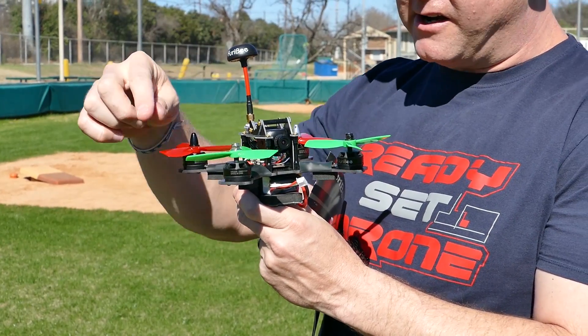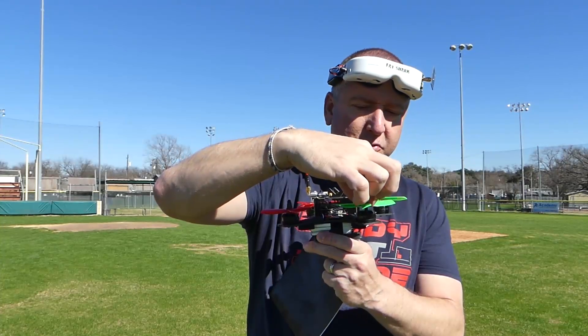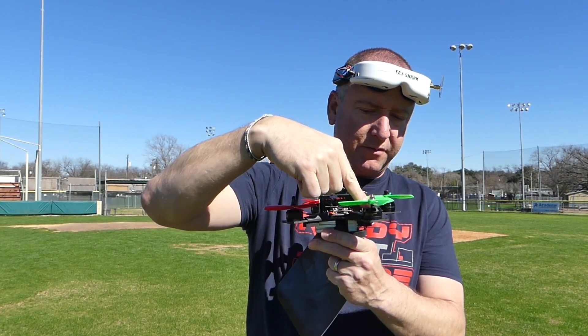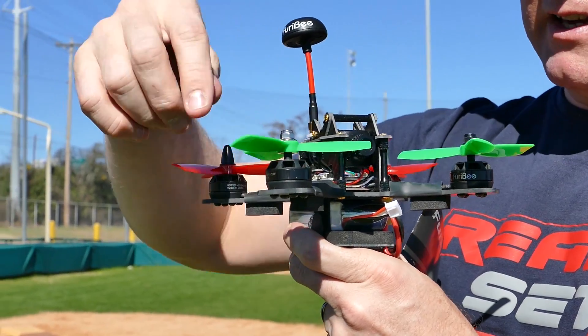One weird thing about it — and I've already test flown it and it was fine — but if you notice these props, there's a little bit of gap between the prop and the bottom of the motor.